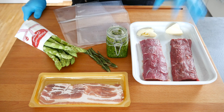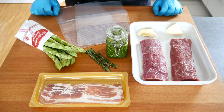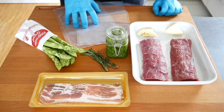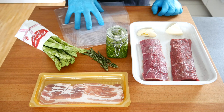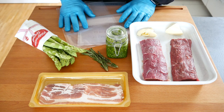All right guys, this is all we need. We have two lamb loins, some butter, and some bärlauch pesto which I made myself — I'm going to put the link in the description so you can check out that video. We also need some bacon to wrap the green asparagus in, as well as some fresh rosemary and two bags that will go into our sous vide cooker. We're going to do one lamb loin with the bärlauch and one with fresh rosemary and see how that shapes up.